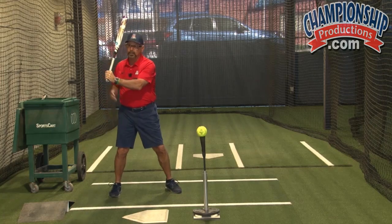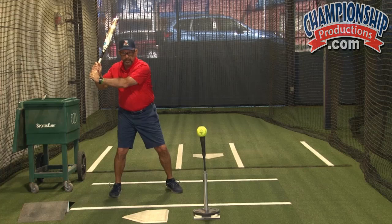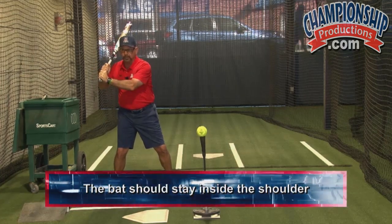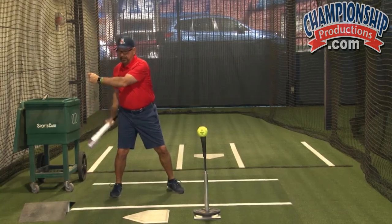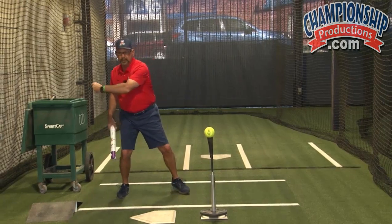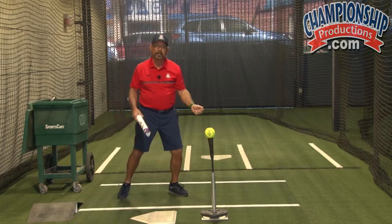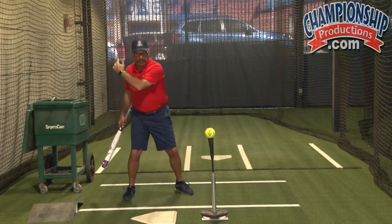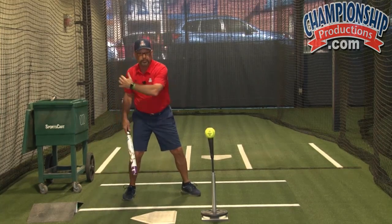The bottom hand — you just don't want to get it locked out. A lot of hitters get stronger back there than others, but we want the bat to stay somewhere inside the shoulder. If we get away from the shoulder, we're going to start getting long, and when we get long the first thing that happens is our hands go out. That's the worst thing you want to do as a hitter, because we get around the ball and start hitting through a short zone. We need to keep our hands in a position where the bottom hand can work like throwing a frisbee.